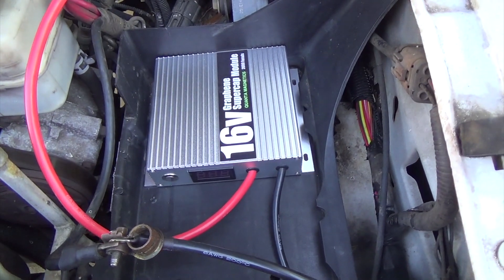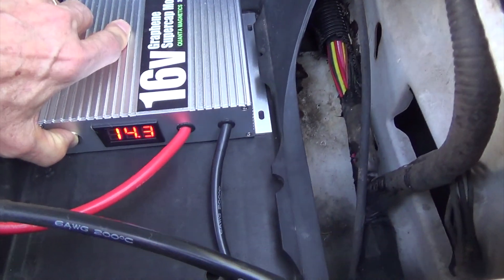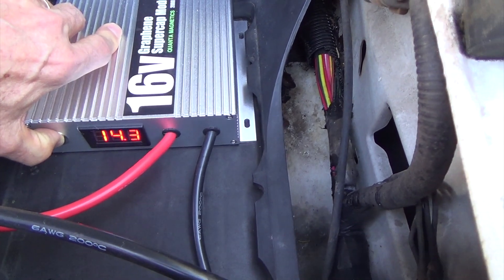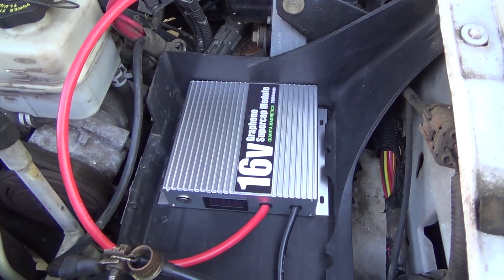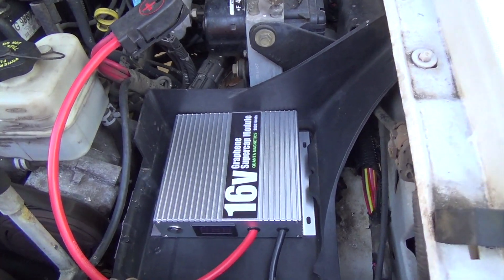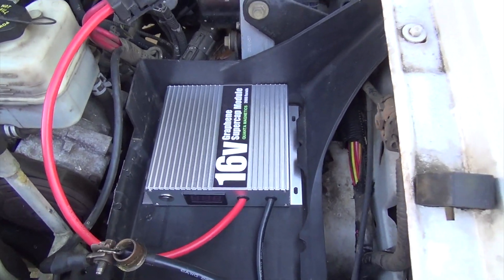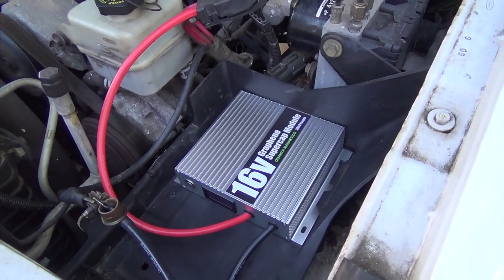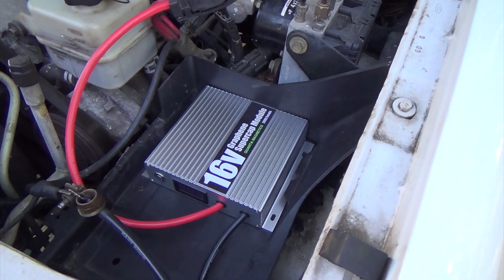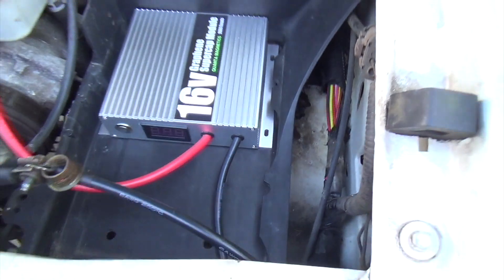A four-liter six-cylinder engine — this tiny little module will start it. And it won't just start it once, it'll start it over and over. It's reading 14.3 volts right now while it's running, and the alternator keeps it up to around 13.5 to 14 volts. Let's turn it off and try it again — 14.4 volts, go ahead.